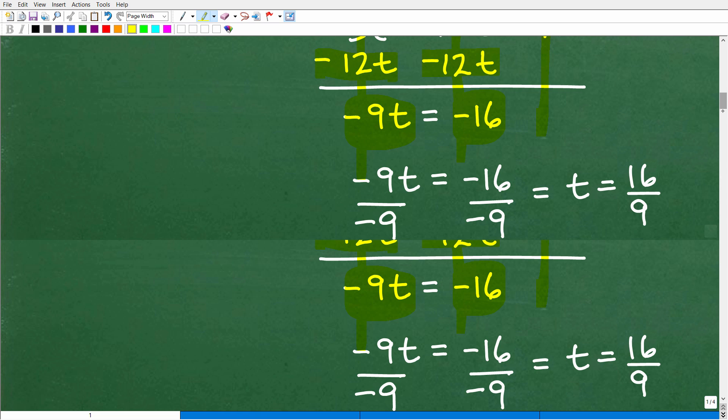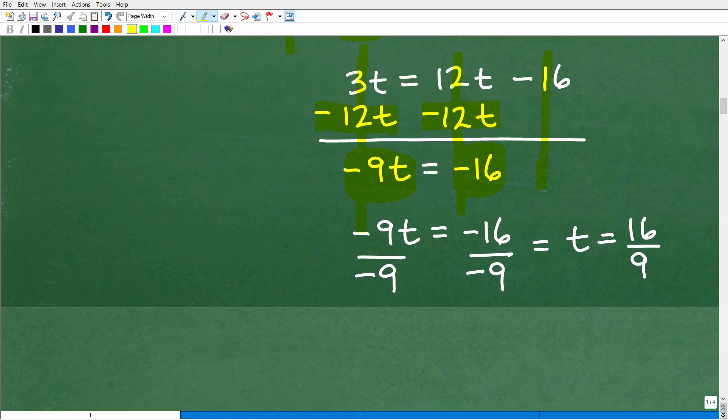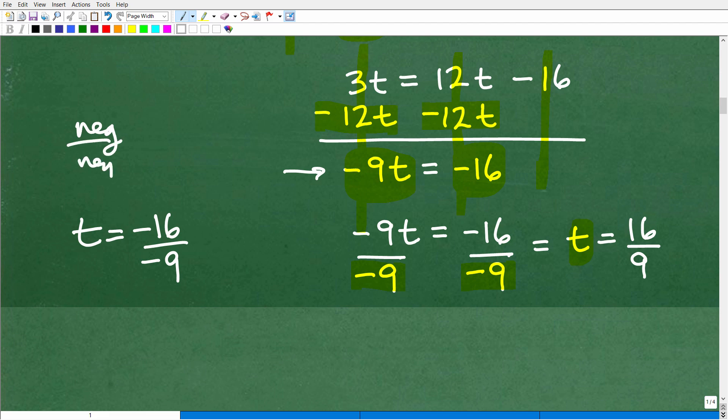We're almost at the end. I have negative 9T equals negative 16. To solve for T, divide both sides by negative 9. That gives T equals negative 16 divided by negative 9. A negative divided by a negative is a positive, so T equals positive 16 over 9. We can't reduce that, so that is the final answer.